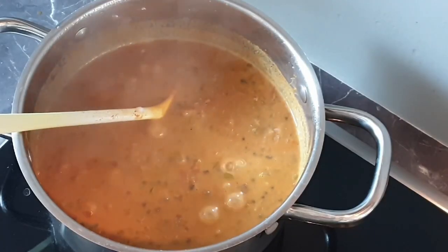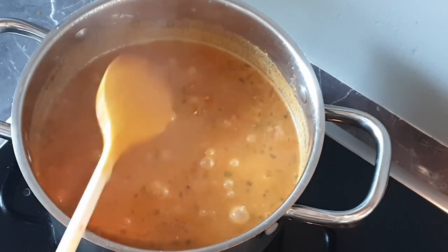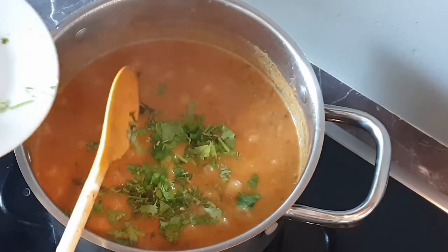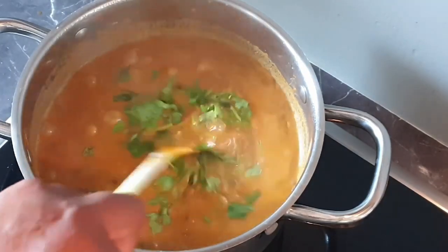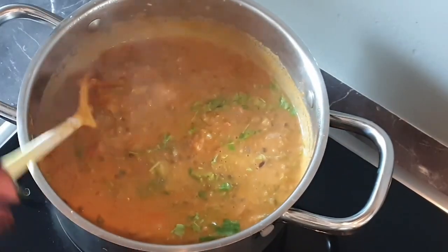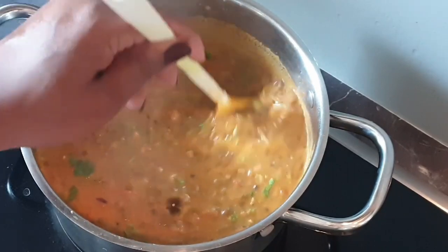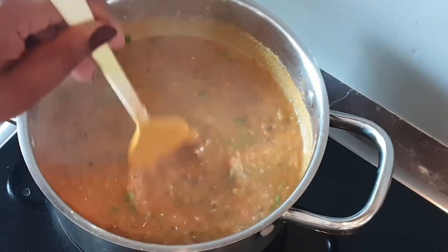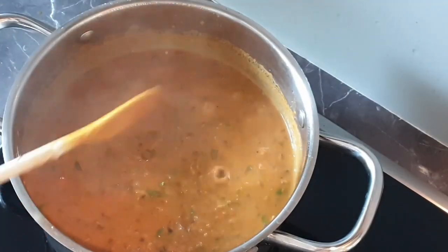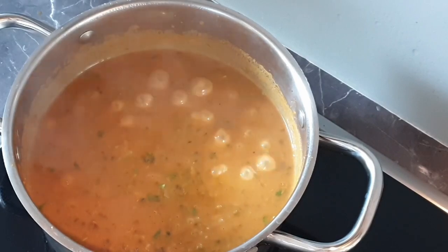I'll add my coriander. Stir it up and allow it to cook just for a few minutes, like one minute. And that's it — it's ready to serve. Let's serve this.